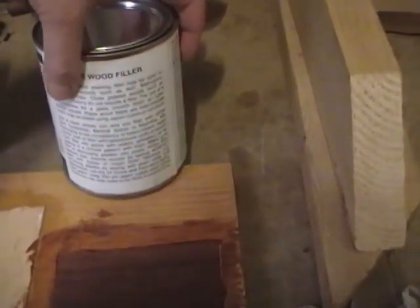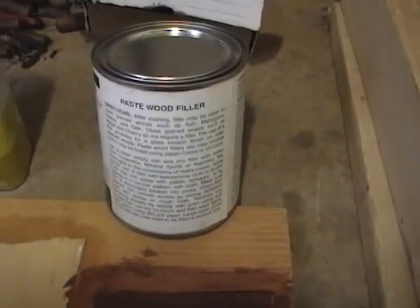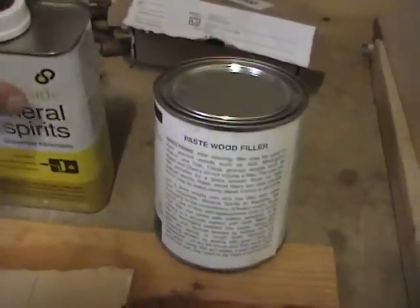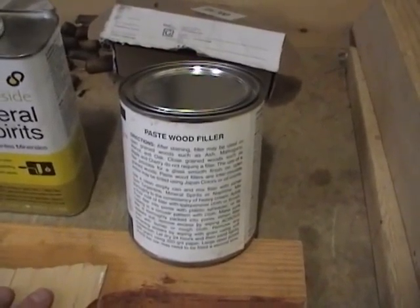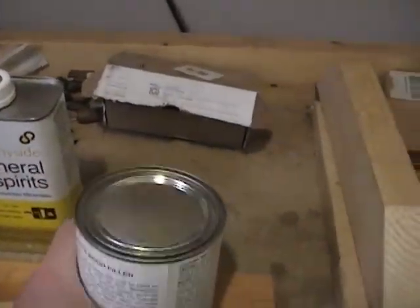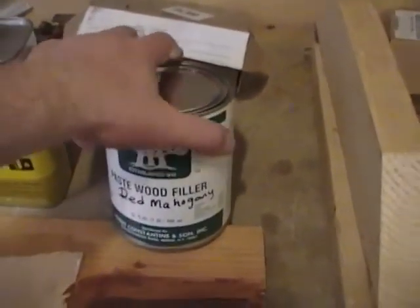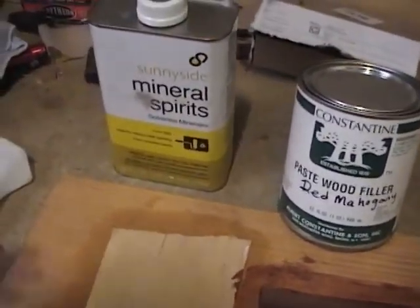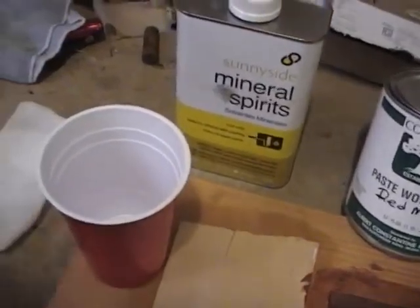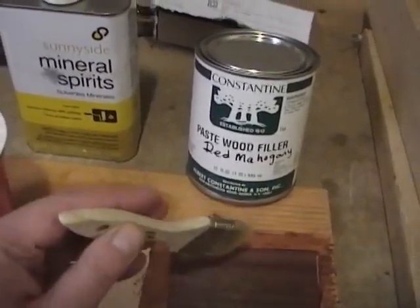According to the directions you need to mix this with either gum turpentine, mineral spirits, or naphtha — I went with mineral spirits — and you're supposed to combine them until it has a consistency of heavy cream. Shaking this can it sounds very liquidy but I can also feel that it's very heavy at the bottom, so I suspect I'm going to need to mix this quite a bit. All the particulate matter has settled to the bottom. Once it is mixed I'll do the mixing in this cup and then apply it with cheap brushes as they suggest.